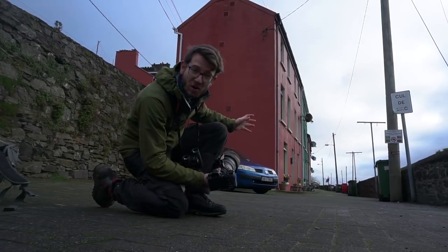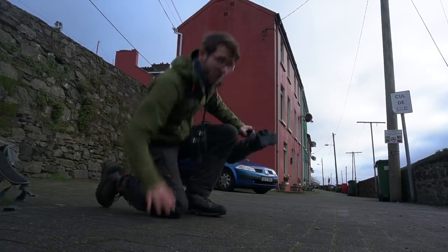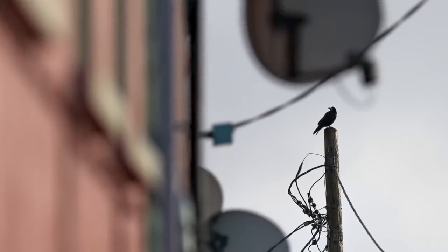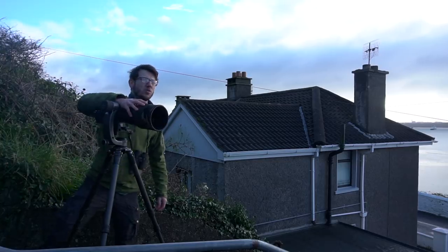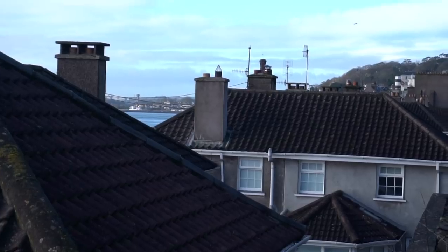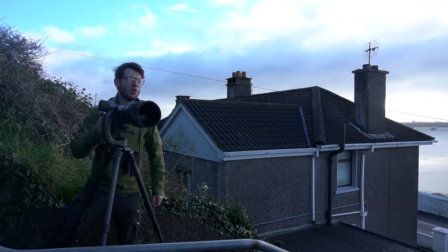The EVF and that live histogram are really useful for getting the maximum detail from the files and making sure I don't clip my highlights. All in all, it's coming together quite well. I've moved myself down from one of the top roads to come down this staircase that's giving me a nice viewpoint across the houses — a really good chance to pick out the birds on the aerials and chimney pots for those contextual images.